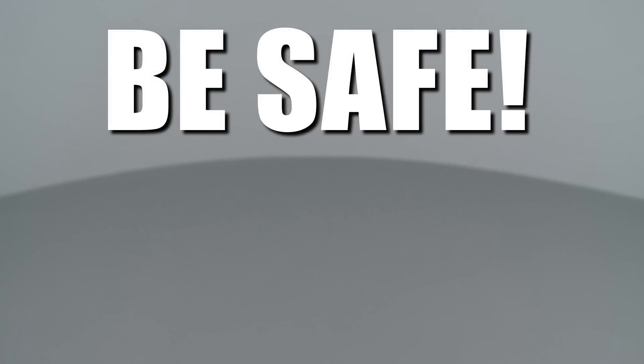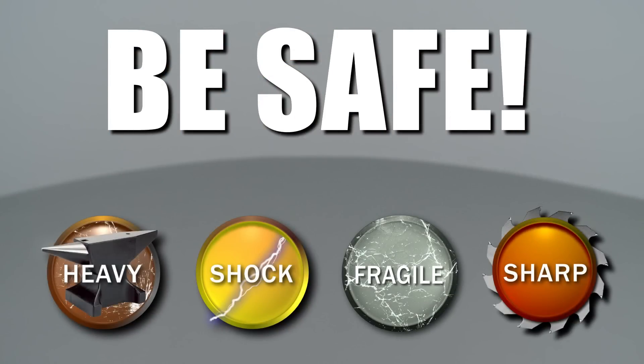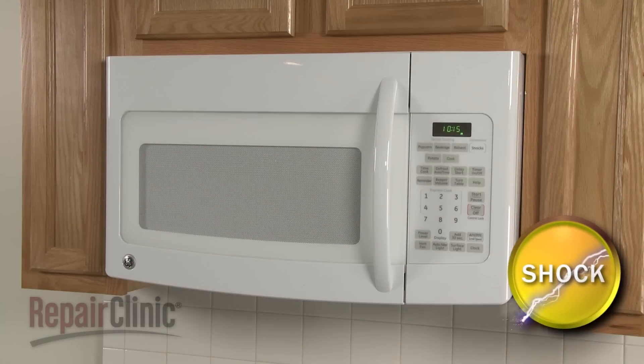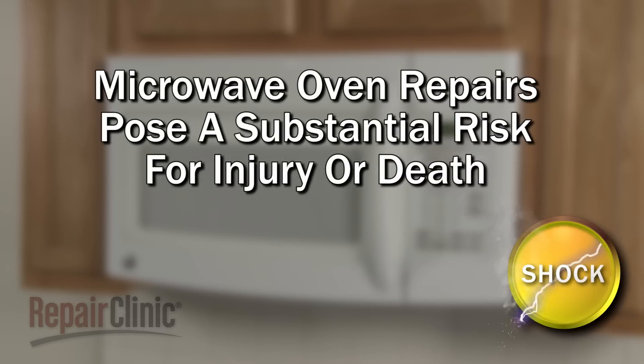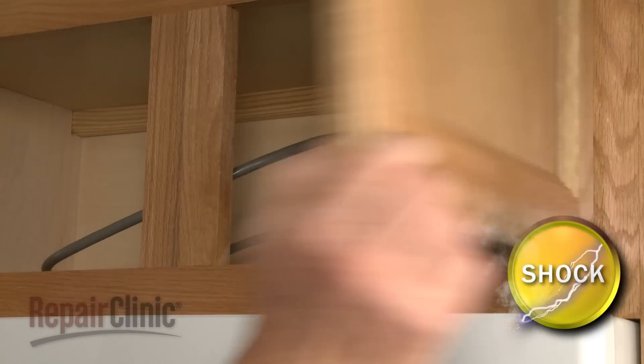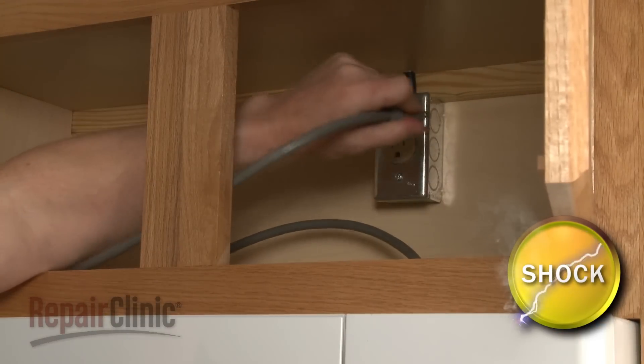Repair Clinic encourages you to perform this procedure safely. In this video, we will show one or more icons to alert you when to use caution. Because of the high voltage and high current used by microwave ovens, be aware that attempting to repair this appliance poses a substantial risk for injury or death if precautions are not taken. You should always unplug the microwave oven before you attempt any disassembly.